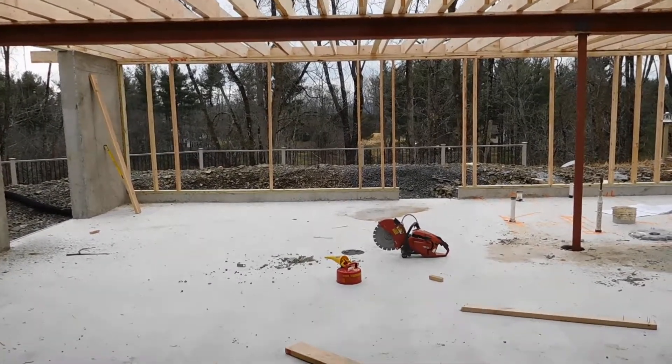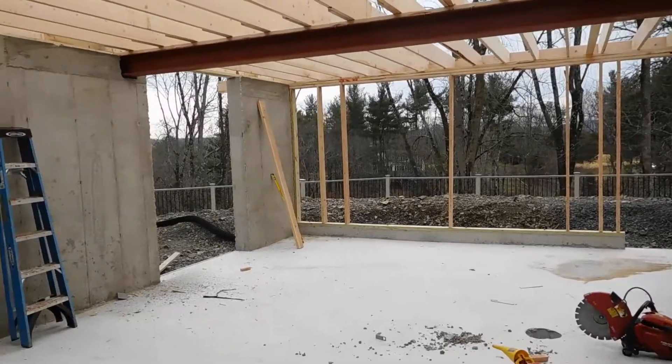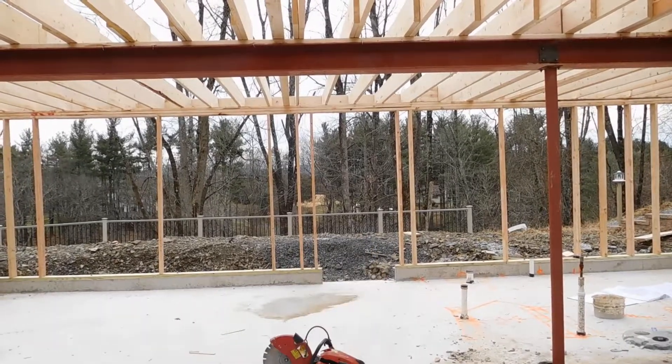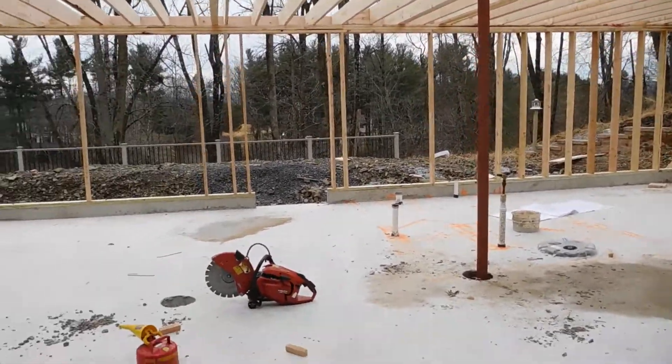And there's our view. There's going to be a door over here that walks out to a pool, and another door that goes into the yard. There's going to be a bedroom, a little kitchenette, a bunch of nice stuff.